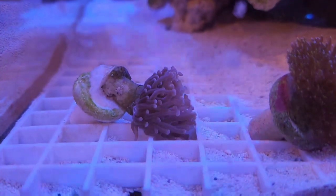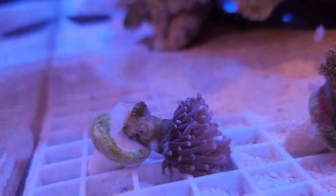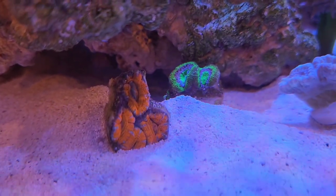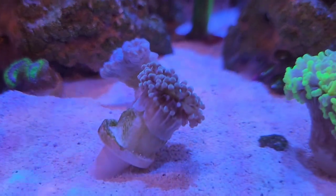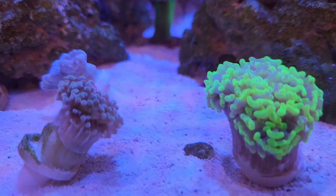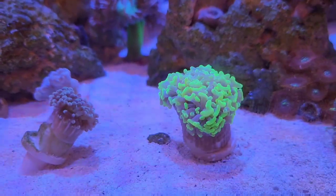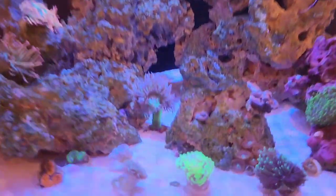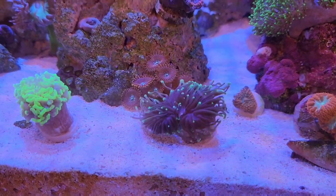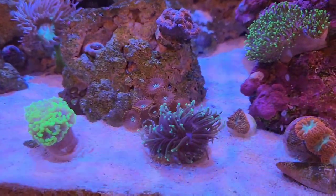It's the next day now. I need to pick up this pink hammer torch — the frag is glued on sideways, which is weird, so even when it's straight it's sideways. The acans or lords are doing really well. The teal tip torch is doing okay — it's small but needs a couple days. The neon splatter is doing a lot better now that I moved it out of the flow — barely seeing skeleton anymore. I'm wondering if my lights might just be too powerful overall. The torch is getting flow from every direction, it'll just have to adjust.